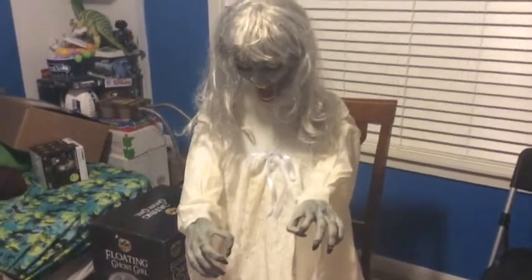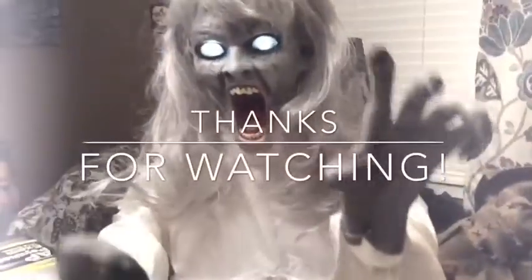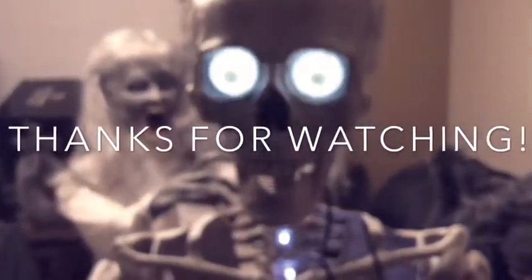I hope you enjoyed this review. Make sure to subscribe to Halloween Haunter for more Halloween videos. Bye!